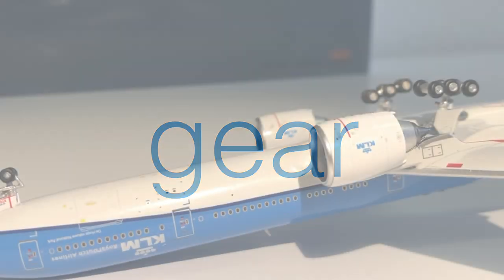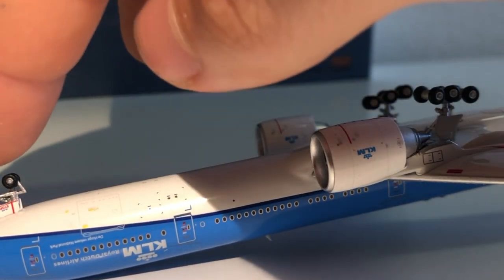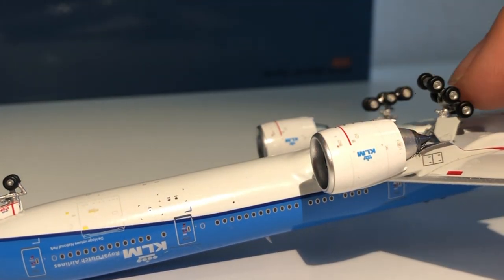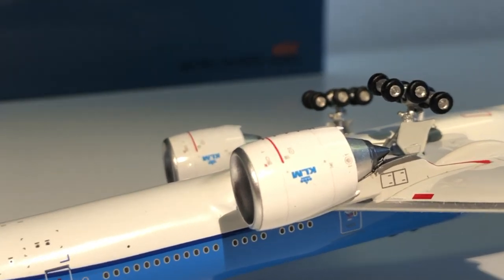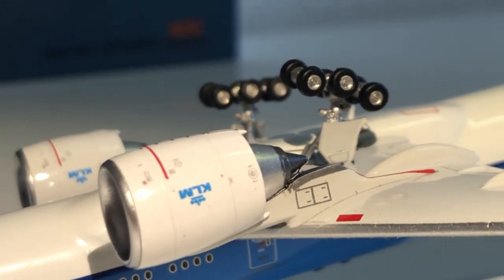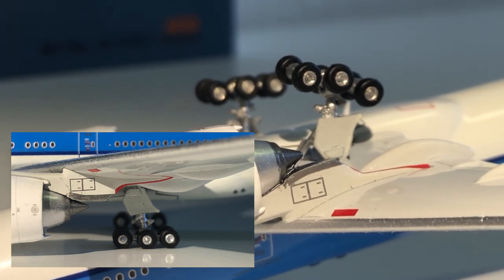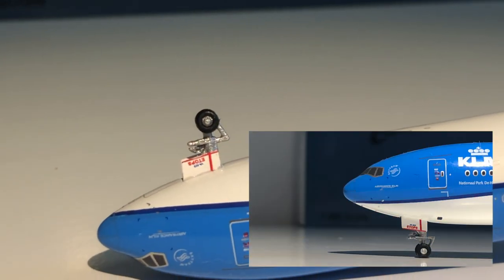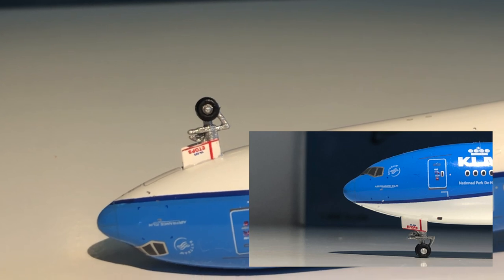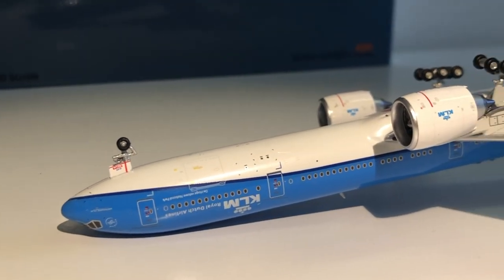Next up is the landing gear, which is quite good on this model. It rolls very nicely, and the main landing gear also tilts very nicely. The detail is quite good — not quite perfect but very good. The color is silver, which is not very accurate; it should be a darker matte gray. The front landing gear also looks very nice in terms of detail, but the color is a little bit off as well.